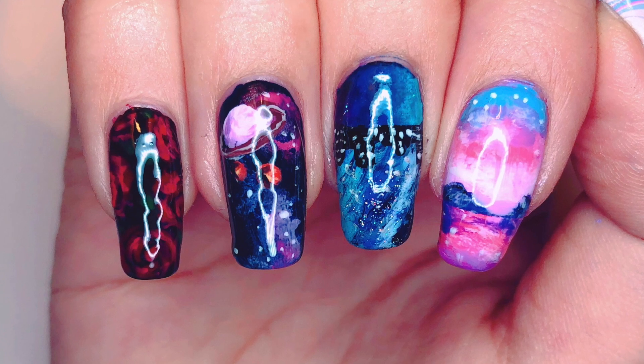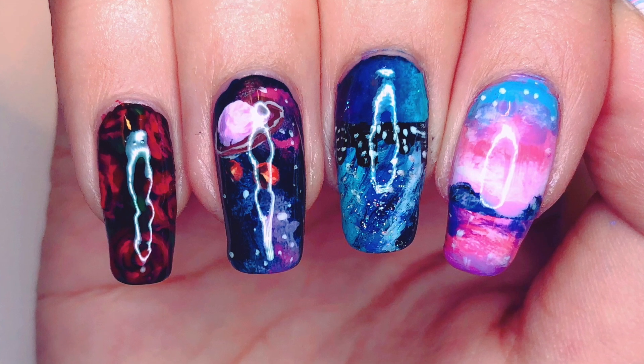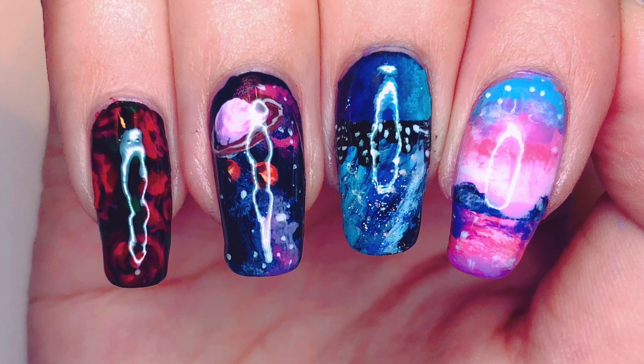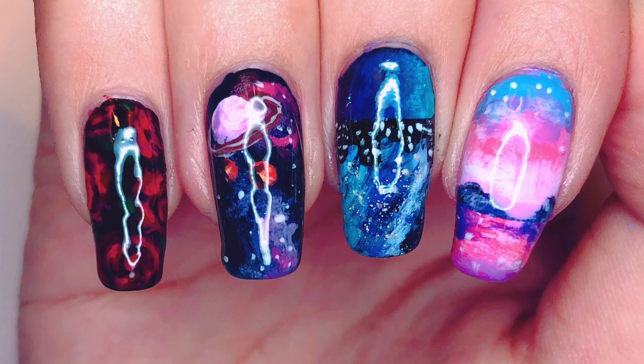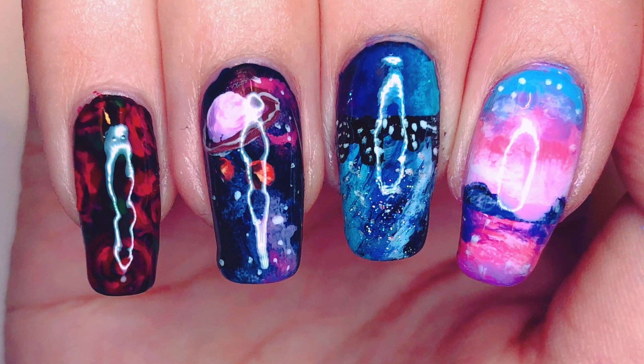Hello everybody, welcome back to my channel. I'm Lacquer Lover and this is a tutorial for my Twice Fancy inspired nail art. This nail art is inspired by the different backgrounds used for each of the members throughout the music video, and I think together they created a very cohesive set. So without further ado, let's get started with this video.